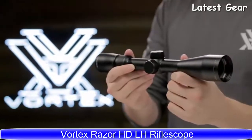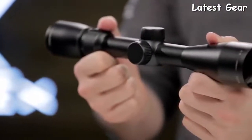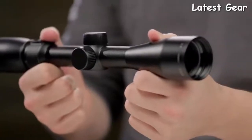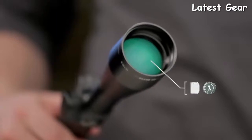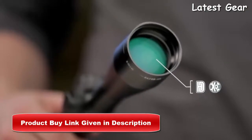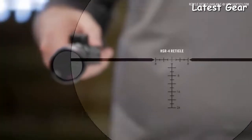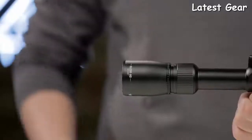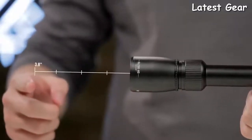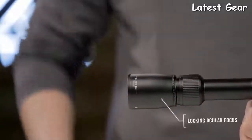This is the Vortex Razor HD LH. Top-tier glass and precision machining are hallmarks of this ultra-sleek, lightweight hunting scope. High-density extra-low dispersion lenses and premium XR Plus coatings combine to produce razor-sharp resolution from edge to edge. Extremely versatile yet super-clean reticle options promote optimal target acquisition and pinpoint accuracy. A highly-forgiving eye box gives generous eye relief, and a locking ocular focus ensures your reticle always stays sharp and crisp.